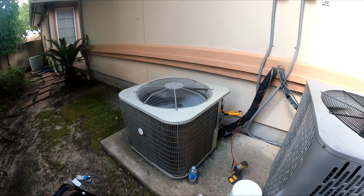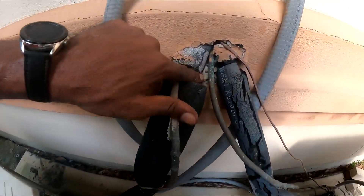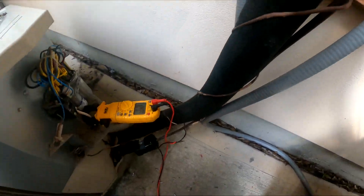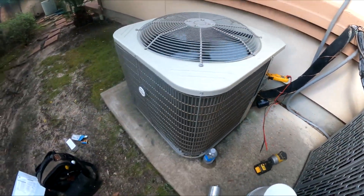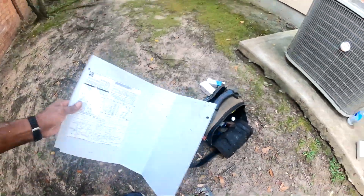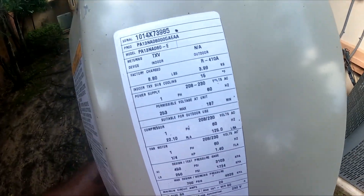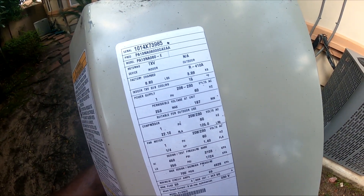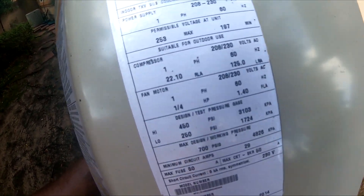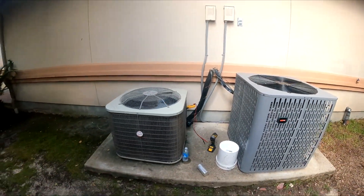Alright, so my battery on my camera is going dead, but this is good to go. Definitely cold air coming out of that suction line right here. Running at 19.2 amps. The whole unit itself — and the compressor is rated for 22 amps — so I'm going to get a supply and return air temperature at the air handler. We're good. Thanks for watching.